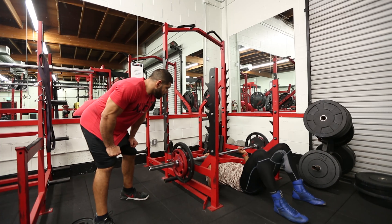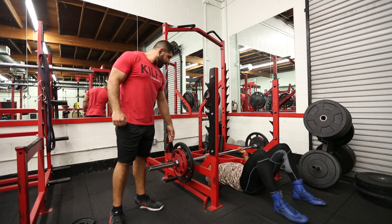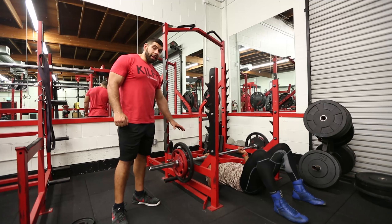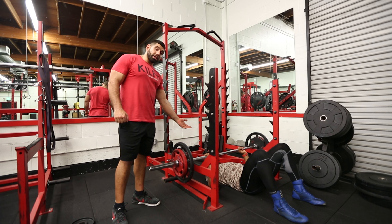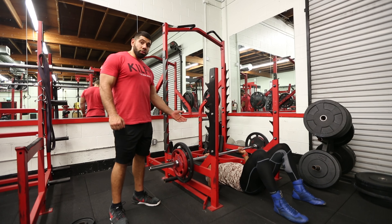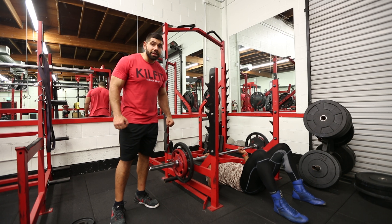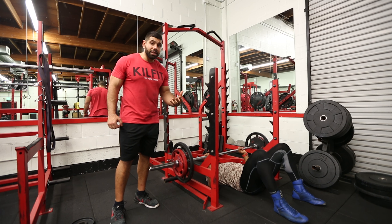To perform this exercise, you will need a barbell with weights attached to each end, positioned on an elevated platform to allow space for you to position yourself underneath the barbell. From this position, you will push the barbell away from you, or engage in a horizontal press, as dynamically as possible, because it's a concentric focus.